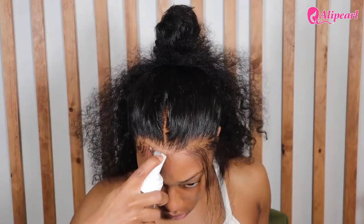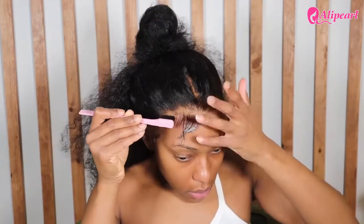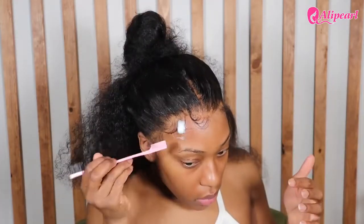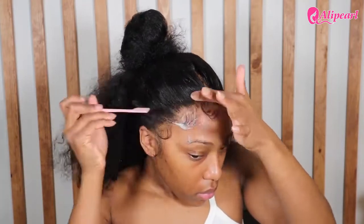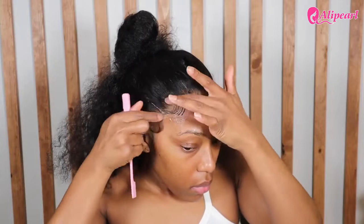To mold my edges, I used some mousse and I find that it works very well to get everything in place. Then I follow up with my Edge Booster edge control — that's what I used after, just so I can really solidify everything in place. Once I have all of that down, I tie it up for a few minutes, and you're going to have some super laid edges.